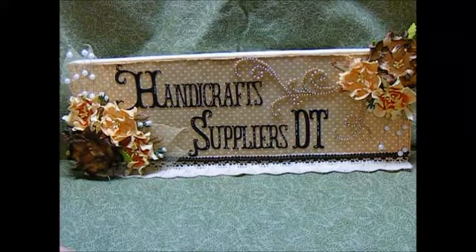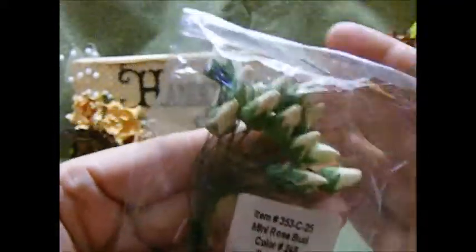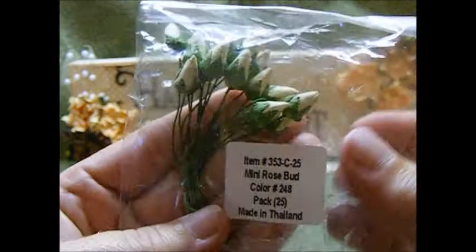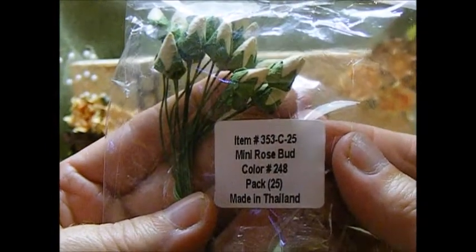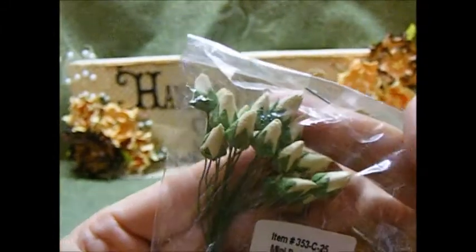Let me start out by showing you I used some of these mini rosebuds in a cream color. The item number is 353C25, and I believe these are the 7mm. Very pretty.